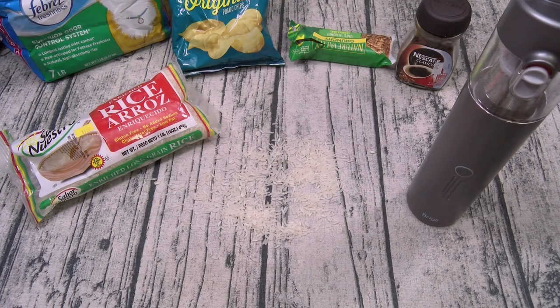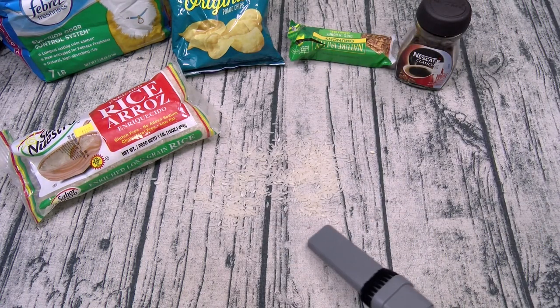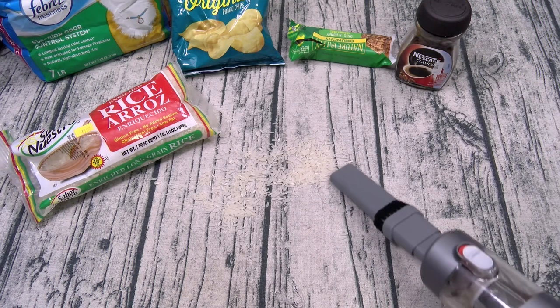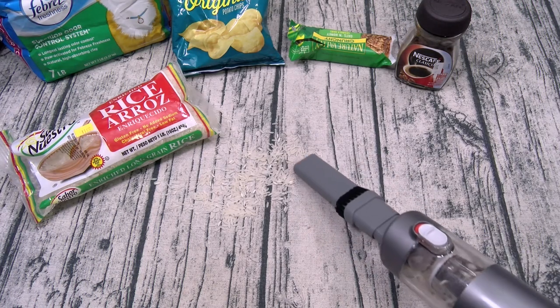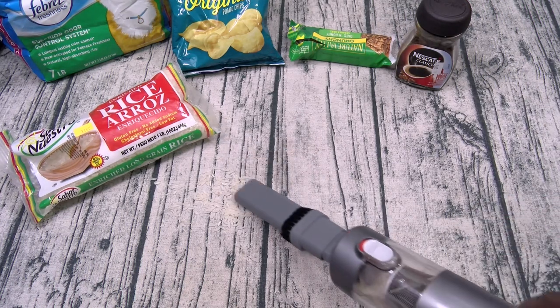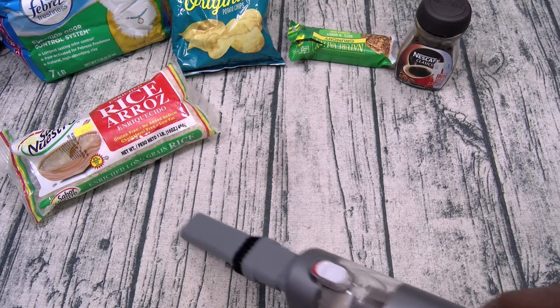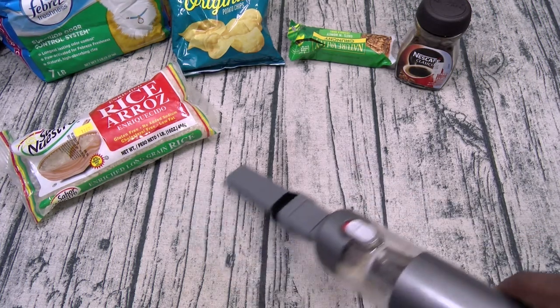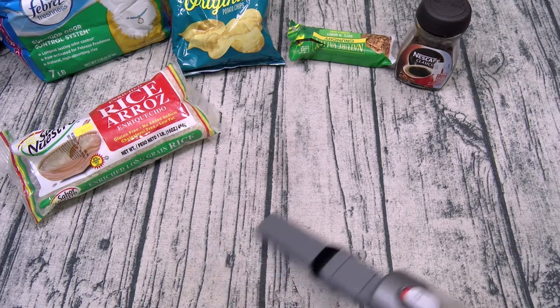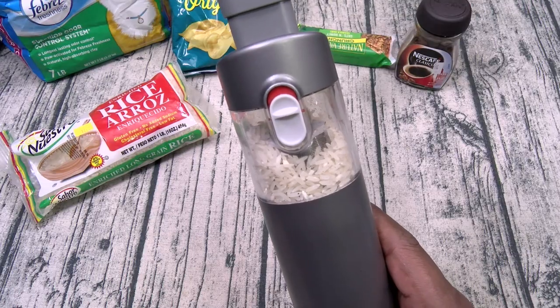Now let's try one of the things that activates my OCD the most — rice. Here we go. Just like that. Powerful suction. And there it is — every last grain of rice scooped up just like that. How easy was that?